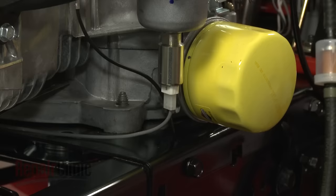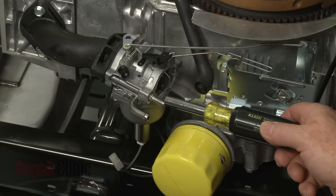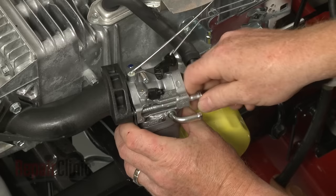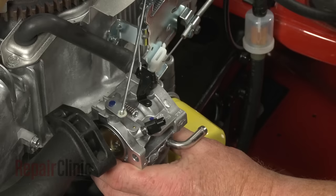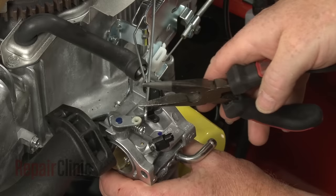Disconnect the solenoid wire harness. Use a 5/16-inch deep-well socket or nut driver to unthread the carburetor mounting bolts. Note the orientation of the linkages, then detach the throttle rod and spring. Then release the old carburetor from the choke rod.